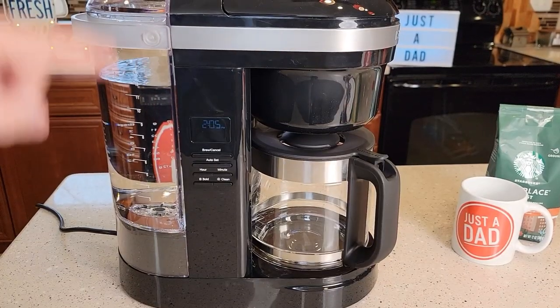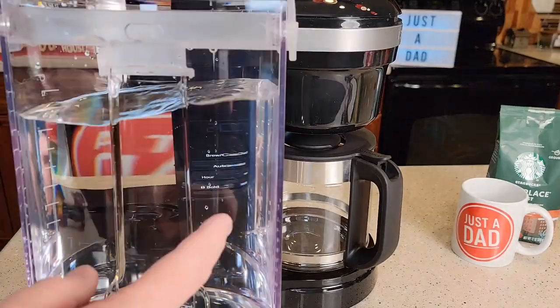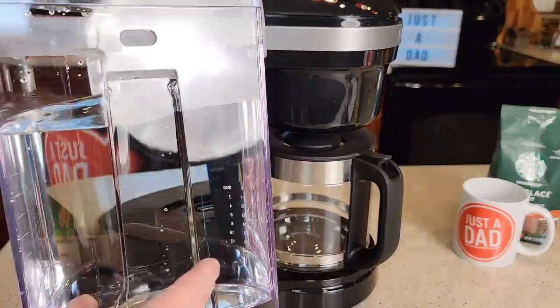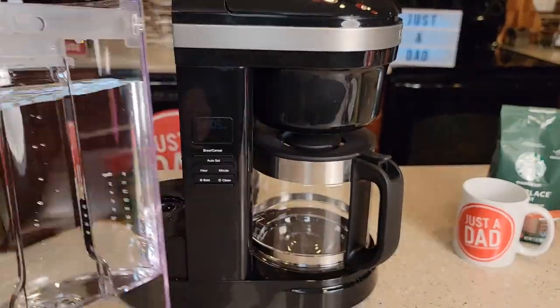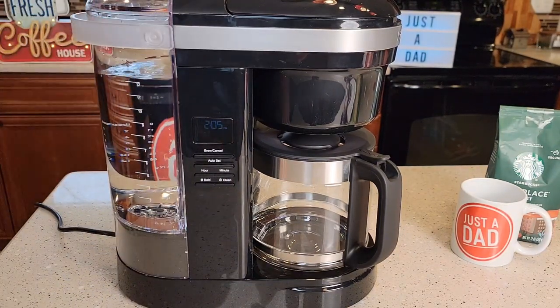I really do like this water reservoir. It's got a very sturdy handle, easy to take on and off, easy to fill up. I like that it's removable — that way I can take it over to the sink and rinse it out or wash it if I need to. It fits on there really nice.